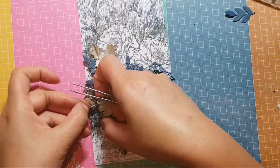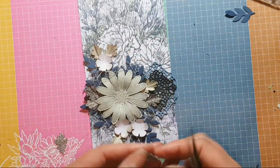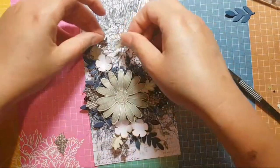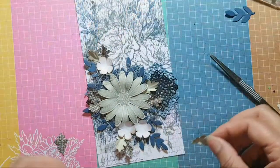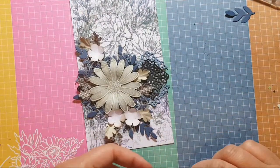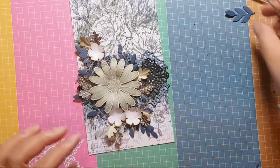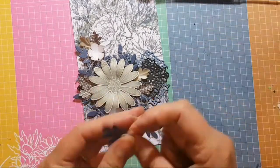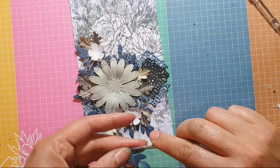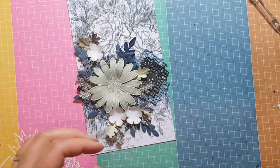Glenna likes having the variation — okay! I've got a few of these leaves left over, so I thought it might be fun just to...